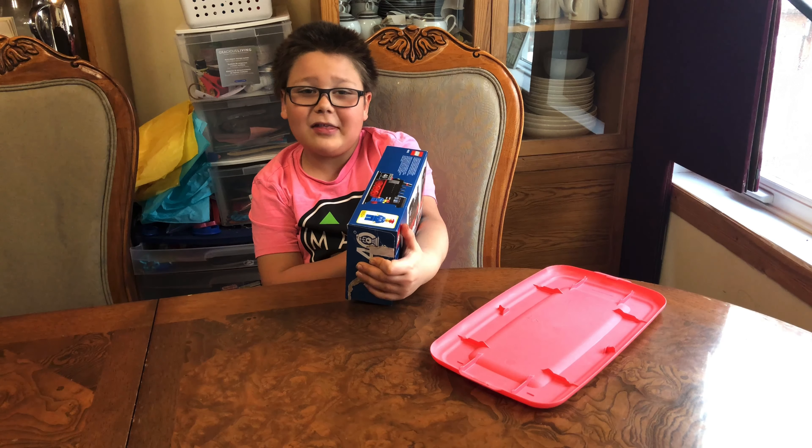I did my favorite part first — building the minifigure. Oh, his pants are coming off!